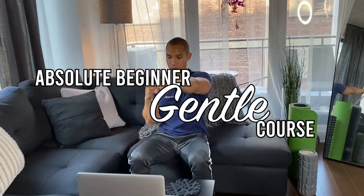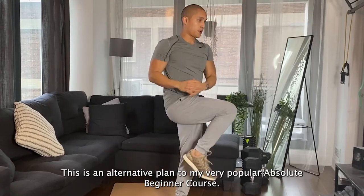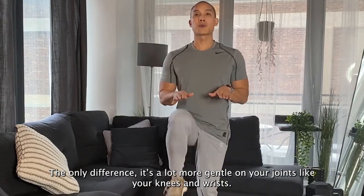Introducing the Absolute Beginner Gentle Course. This is an alternative plan to my very popular Absolute Beginner course. The only difference? It's a lot more gentle on your joints like your knees and wrists.